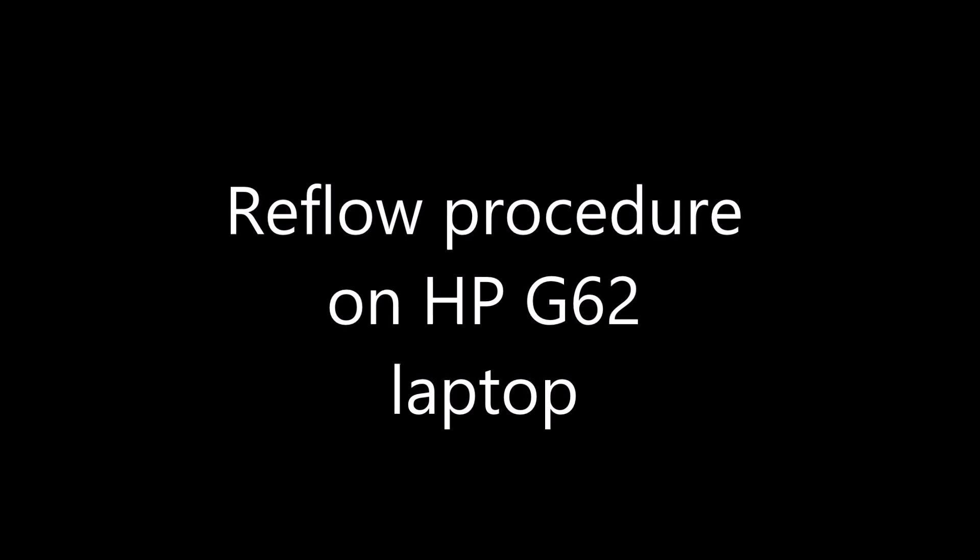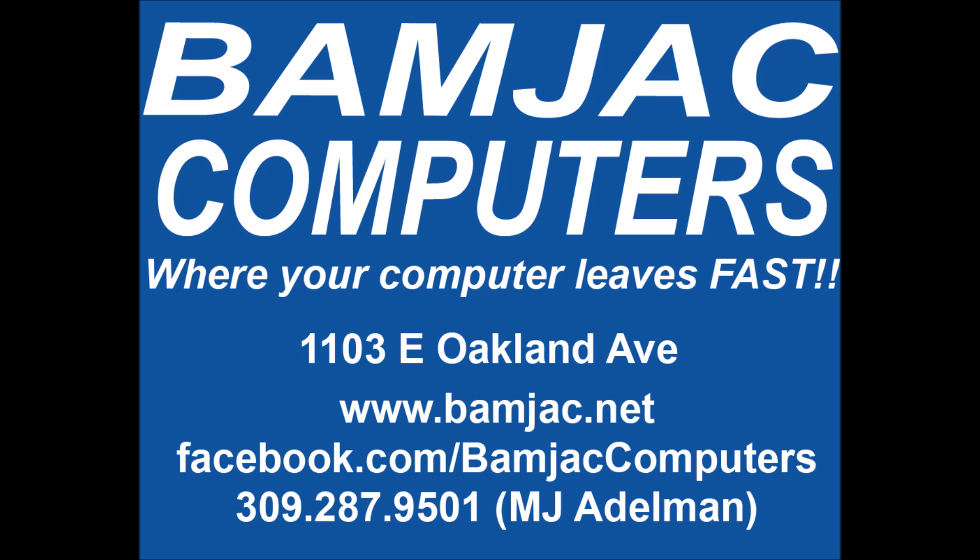This is a reflow procedure done on an HP G62 laptop. This procedure was done at Bamjack Computers at 1103 East Oakland Avenue in Bloomington, Illinois. For all your computer needs, give us a call.